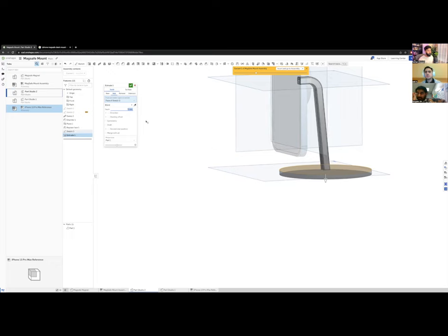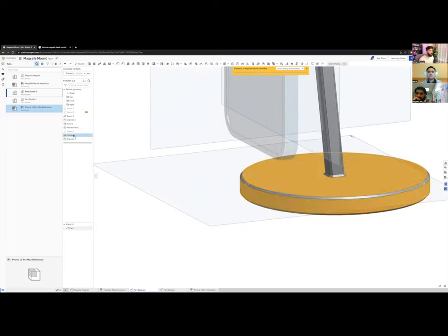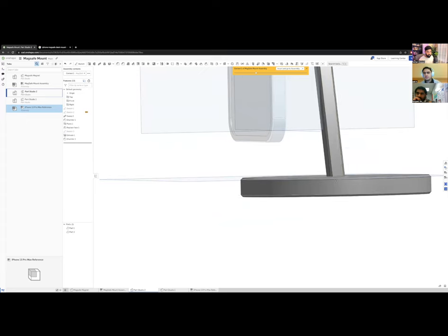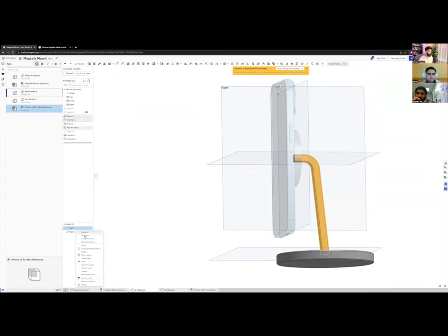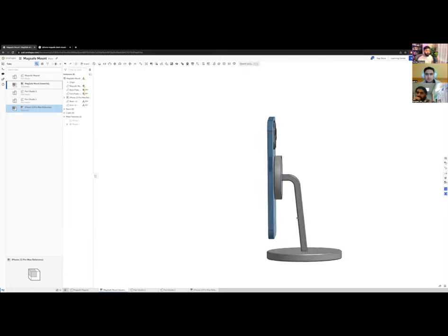The base should be about 10 mm thick — 5 mm looked too thin. I'll chamfer the top and bottom edges. When extruding, I need to select 'New' rather than 'Add' so the base remains a separate part from the arm. I'll name them 'Arm' and 'Base,' then insert both into the assembly.